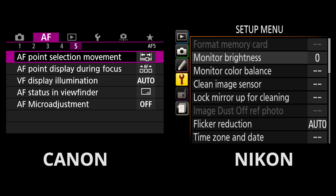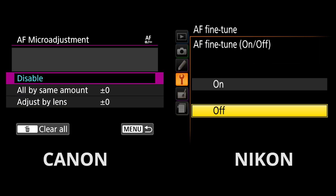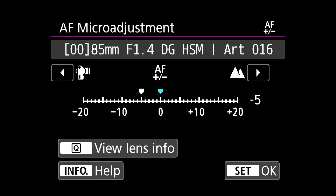To calibrate a back or front focusing issue, go into the camera menu and find AF micro adjustment for Canon and AF fine tune for Nikon. Then select adjust by lens. Depending on whether the lens was back or front focusing, you will need to adjust this closer to the camera if it was back focusing, and farther from the camera if it was front focusing. Set that and go back and take another test image. Keep adjusting until the sharpest zone is centered on zero.